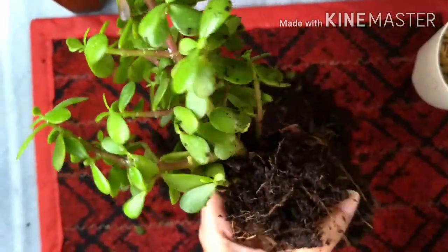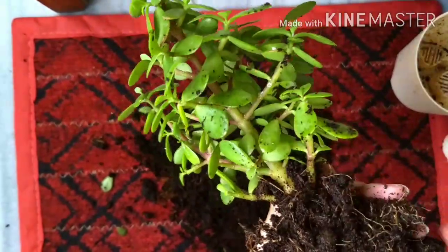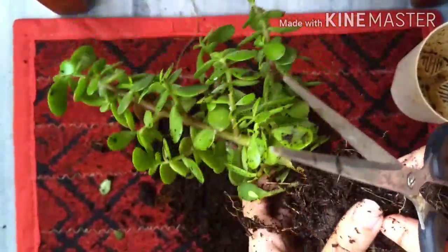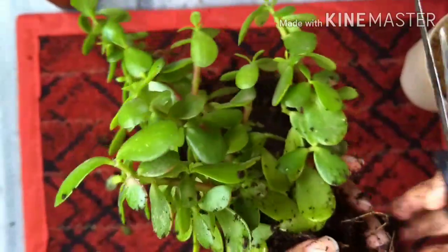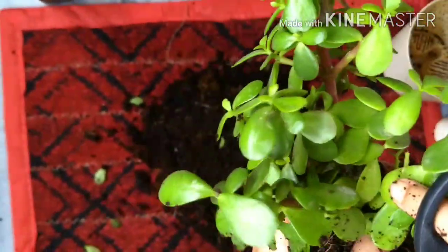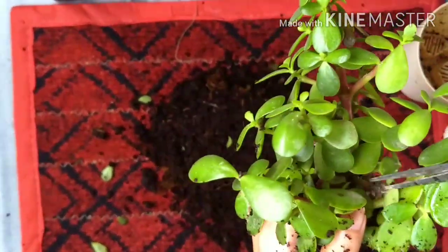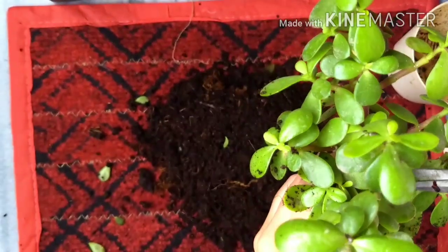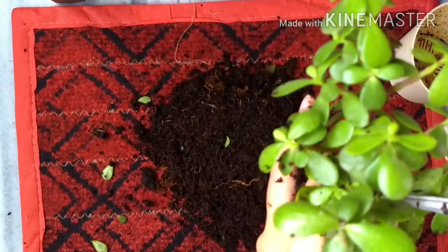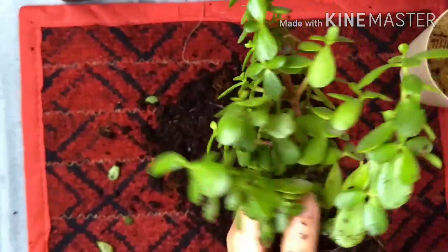Let's move on to the inspection. Take a sharp object — I'm using scissors — because you have to go inside and inspect the inner corners of the leaves and the bush wherever there is infestation. I'll show you where. Oh my god — I think it's a spider mite in a little web.